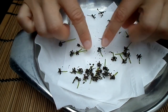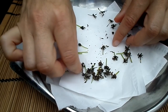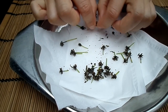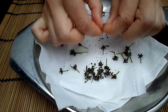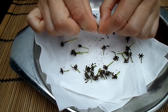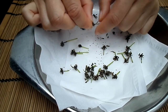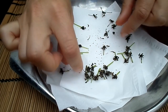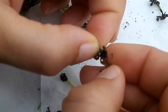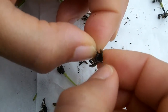Now it comes to taking the seed out of the pods. As you can see, some of them have already come out — they come out really easily. Just pick one of the pods up gently and pull away like that. That's all you have to do with all of them.